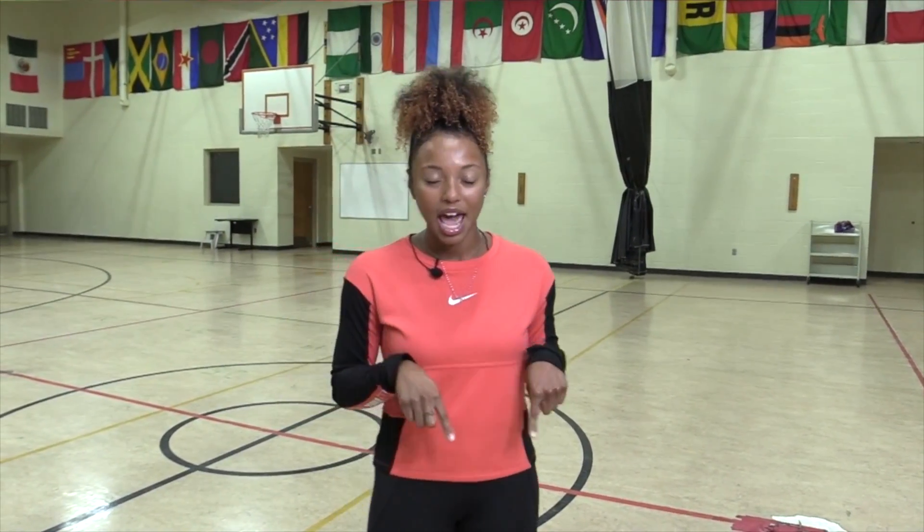Welcome back to PE with Coach K. I am so happy to be back and I want you to stay active with me. Today I am going to challenge you, your mom, your dad, your sister, anybody at your house or anybody that you are around at this moment. I'm going to challenge you to a cup toss challenge. We're going to have some fun today and it's going to get a little competitive. If you are watching this, then you have already accepted.